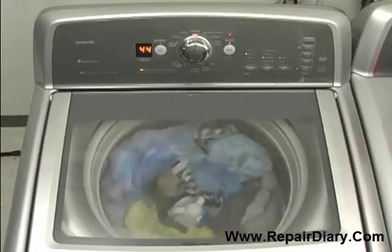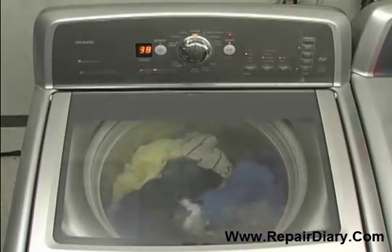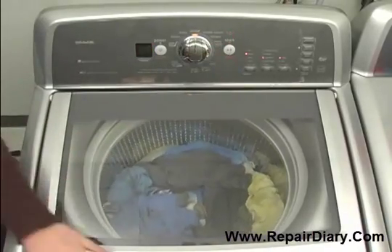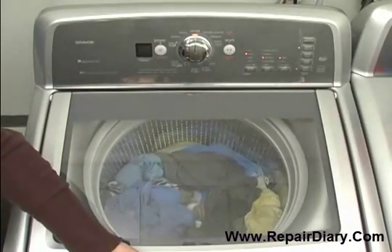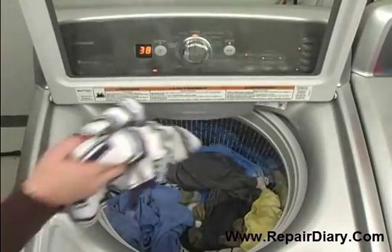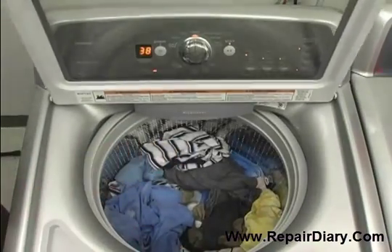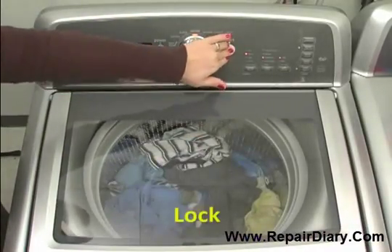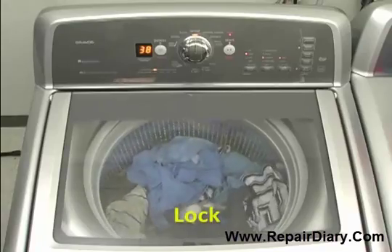If you need to add a garment after the lid has locked, press the start/pause button to pause the cycle. The lid LED will begin to blink, and the lid will unlock once the basket has come to a complete stop. This can take up to two minutes if the basket is spinning. Be sure to close the lid and press start — you will hear the lid lock again.